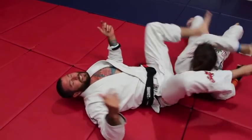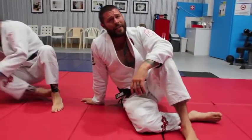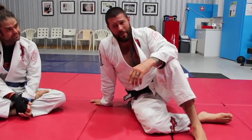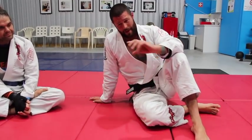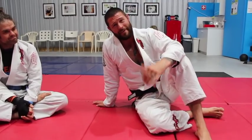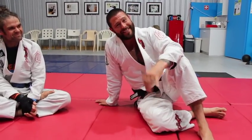So there you have it — two ways of attacking the turtle that you can have some fun with. From the turtle, back takes and keeping strong chest-to-back pressure should always take precedence over attacks. But if a guy goes to turtle and just stays there defending, these are two killer attacks that will get you lots of fun taps. If not, he'll get out and the stall will be broken, which is best for you in the long run anyway. More Jiu Jitsu means more failing, more winning, more learning. Have fun guys, take care.